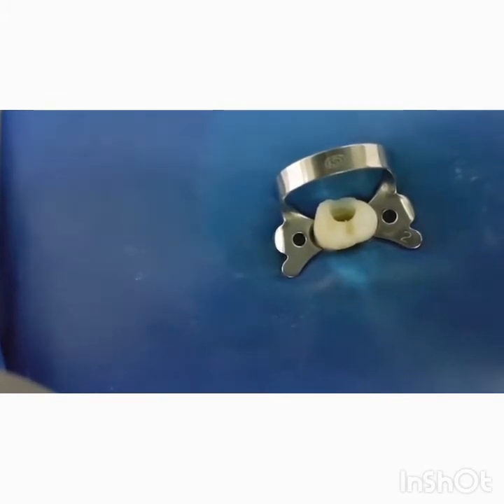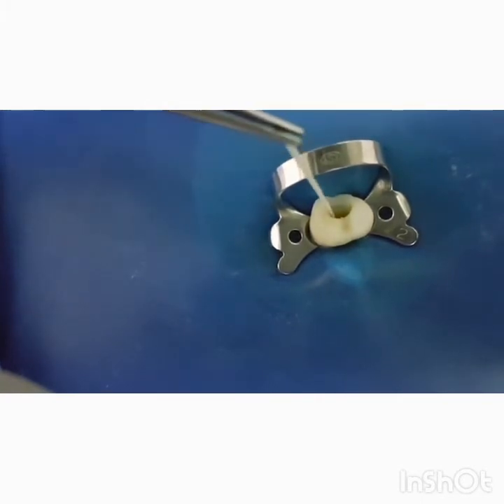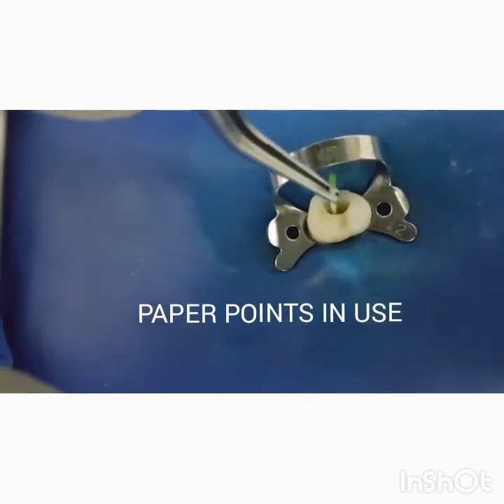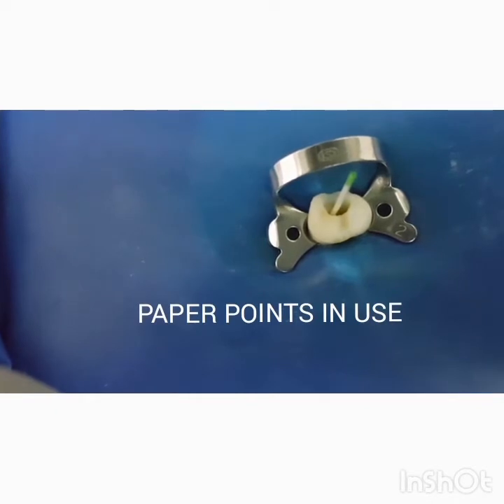This is followed by the actual drying with paper points. The standard recommendation suggests using large paper points to soak up or absorb maximum moisture from within the canals. You will notice that moisture is generally demonstrated mostly at the apical stop and the apical third of the canal wall.